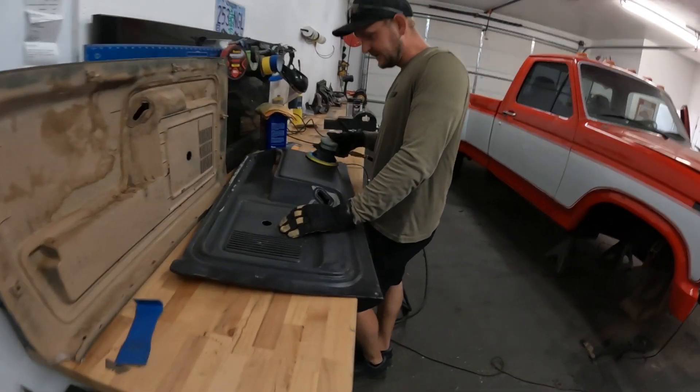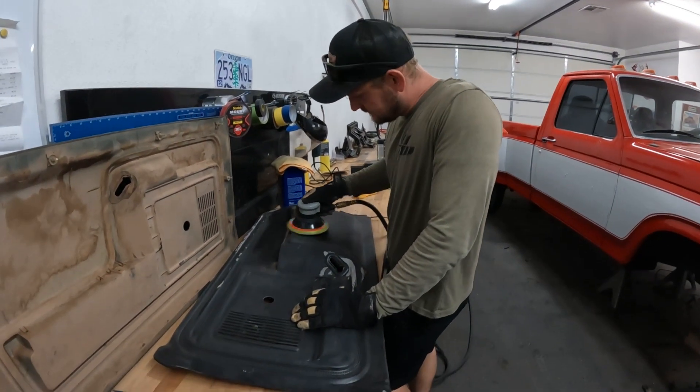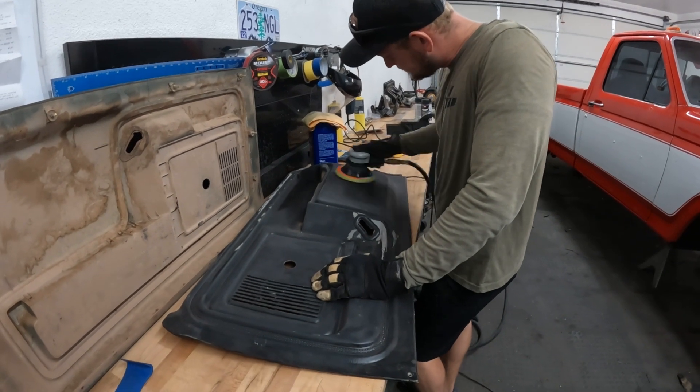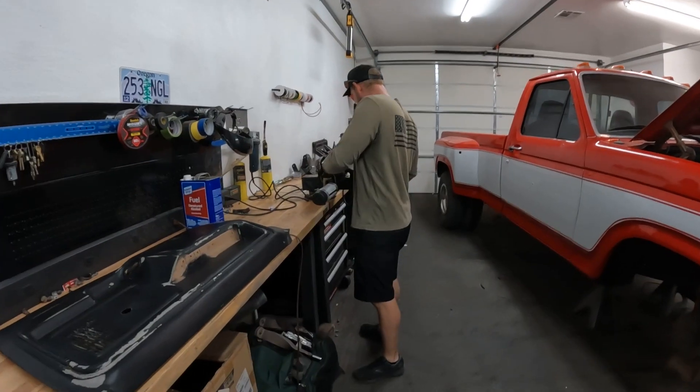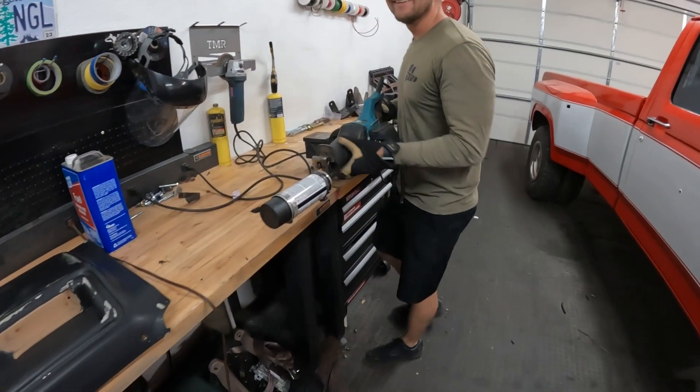Getting all our black door panels prepped up and getting ready to paint them today. We're all prepped up, ready to paint, and Sterling's tired of shaking paint cans.